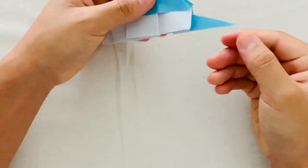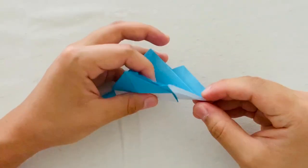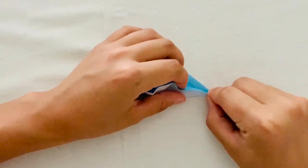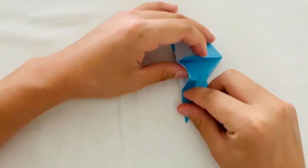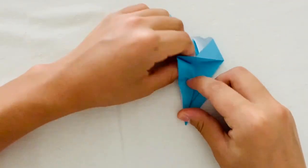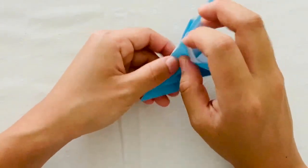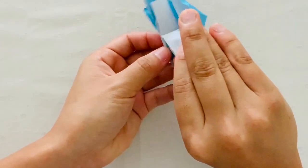Now you're going to repeat those last two steps on the other end of the paper. You're going to fold down the blue part of the paper down to the baseline and then fold away the paper that's sticking out. Then when you're done, you're going to repeat on the other side.